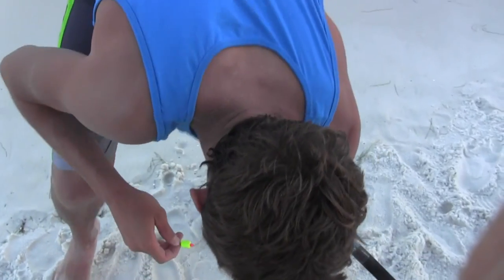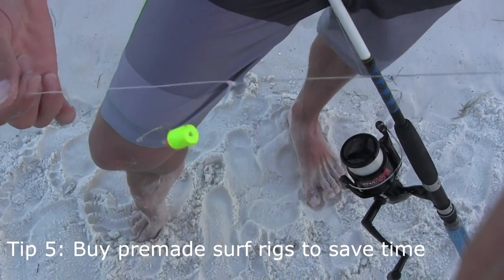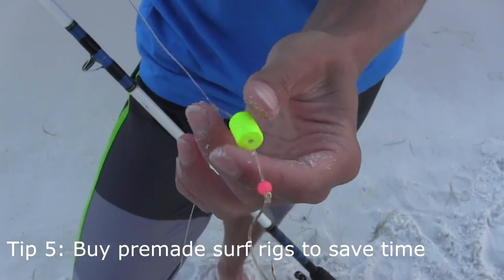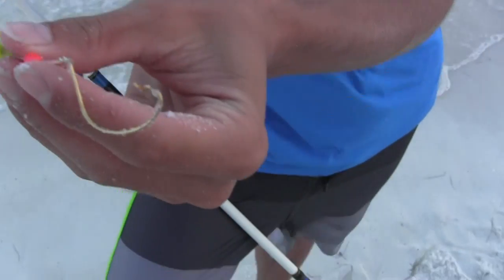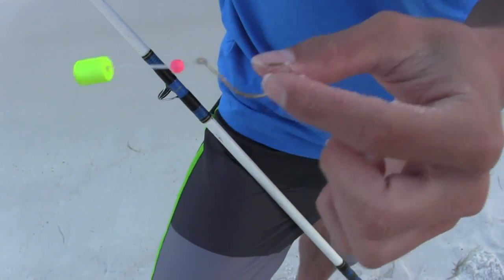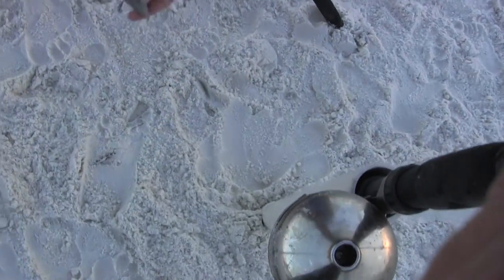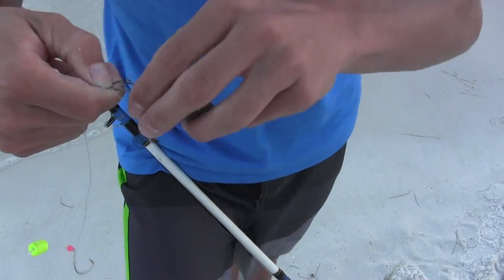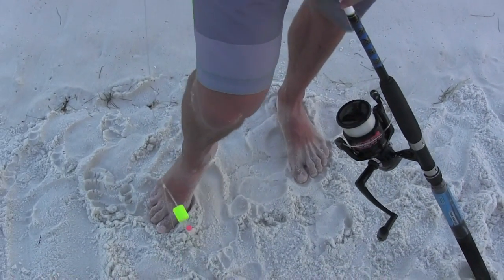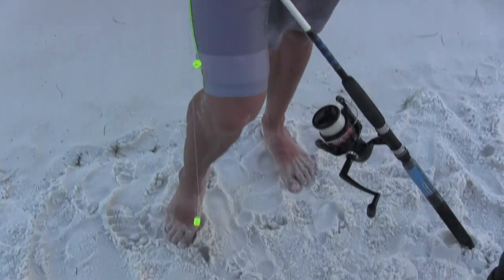Another good beach rig is a pompano rig and you can buy these at Walmart and a lot of other stores. Basically here I have three hooks — the swivel ties onto my main line and then I have a dropper with three hooks, and each one has a little float that keeps it off the main line. This will float up and you'll have your bait here, your second bait here, third bait here. Then this little clip right here you clip into your pyramid sinker, and that buries itself into the sand. You can keep your lines out and you have three baits all floating with these hooks.